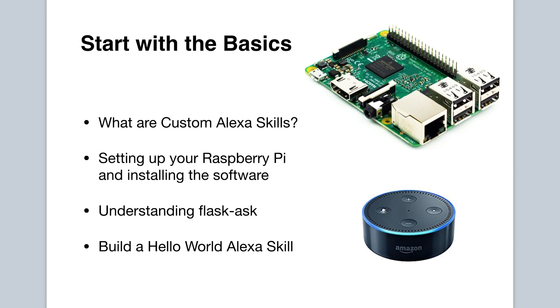We will then dive into Flask-Ask, which is a Python library we will be using that allows us to quickly build custom Alexa skills. We then build a Hello World custom skill so you will understand how to configure your skill in the Amazon developer portal, and we will write a Python skill handler that will run on our Raspberry Pi.